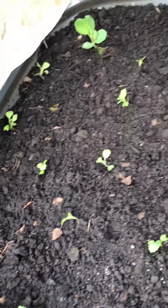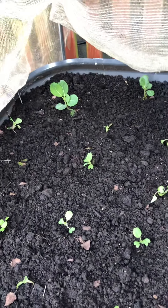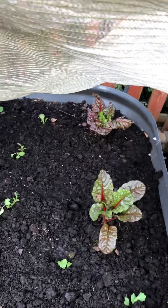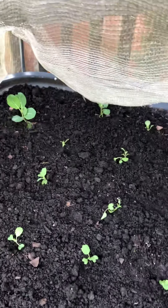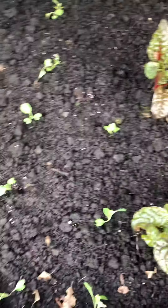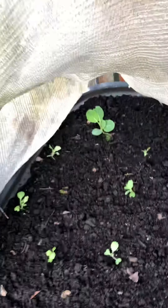Over on this bed there's a couple of overwintered brassicas and three chard plants. I've just put some spring cabbage in and they're looking good — not too bad at all, plenty of room for them all.